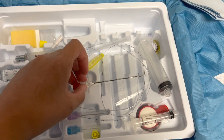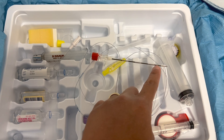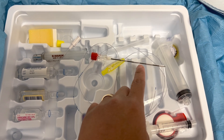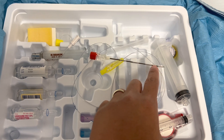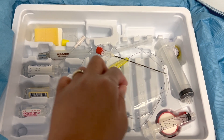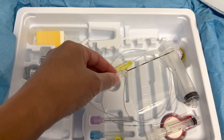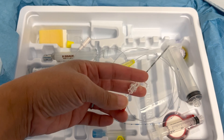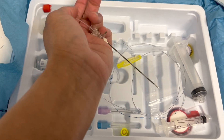You can see there's light, dark, light, dark, light, dark markings — that allows us to measure how deep we are, with each mark corresponding to a centimeter. Most people are around five or six centimeters deep, which is about half the length of the needle.